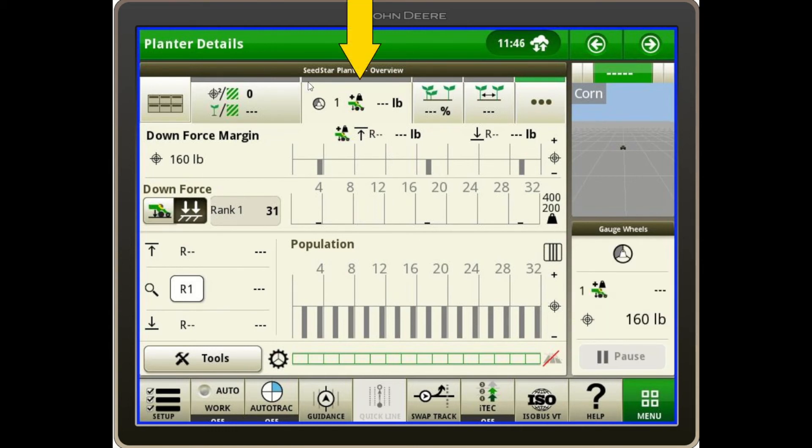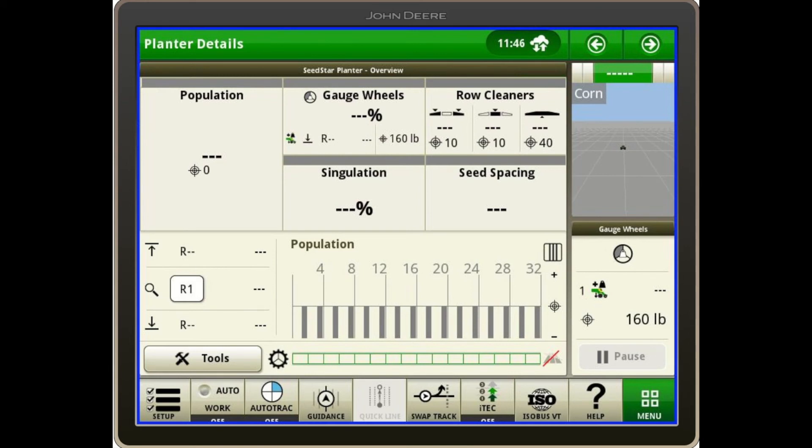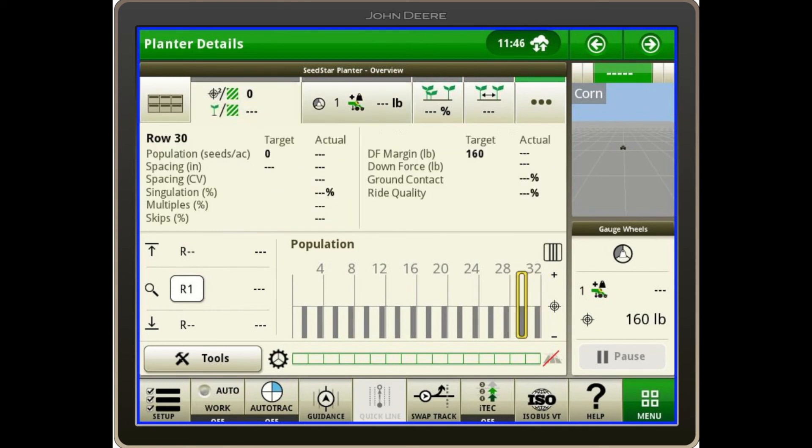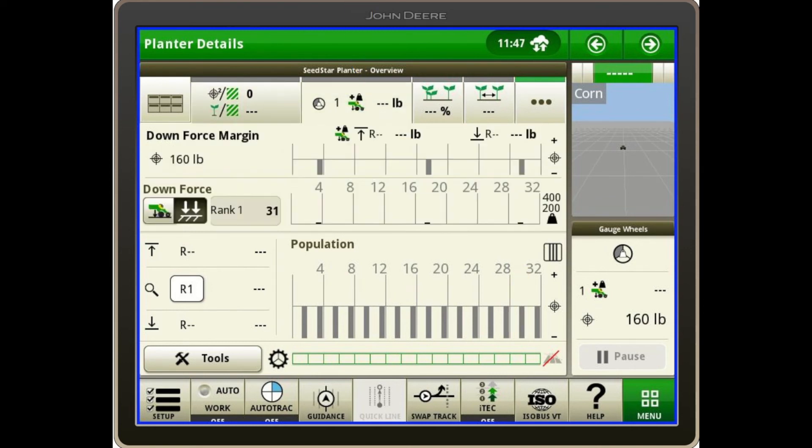If as you're going this bar right here flashes orange or red, it usually means one of these sensors is not within spec of what you have set. If we hit the tiles in the top left, the SeedStar 4 system will alert us that something is going on that we can dig further into. You can also look at each row by touching it, and you can see the downforce margin, the downforce, the ground contact, ride quality, as well as several other things with population and seed spacing. To get back out of that, we can touch any of these modules and it'll bring us back to where we want to be.